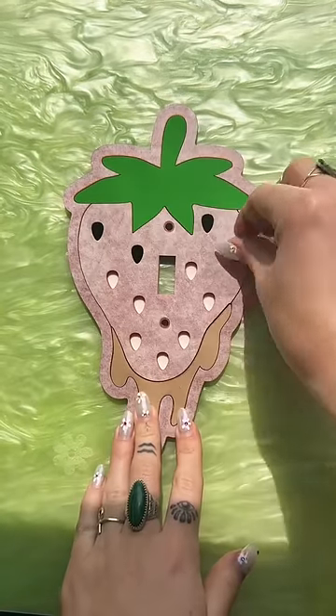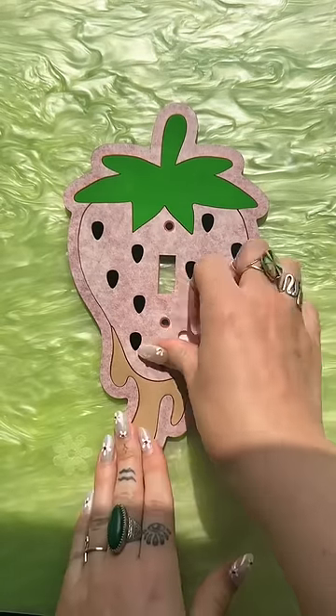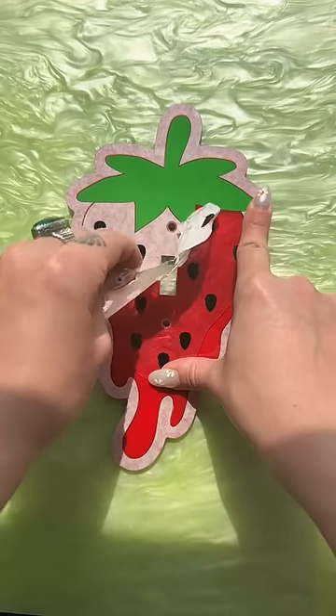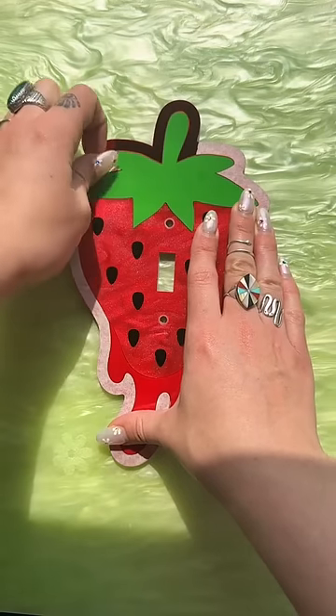This is the strawberry design. All of the designs have a drippy effect, but there's a checkbox at the bottom where you can remove it if you just want the standard fruit. This is the light switch cover version, but as usual it can be made as a wall mirror or wall art piece, and the colors are fully customizable.